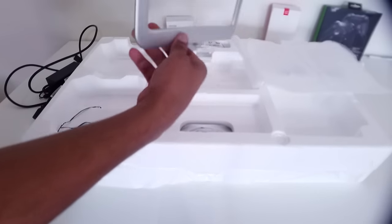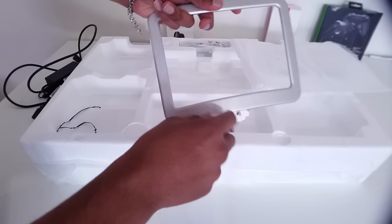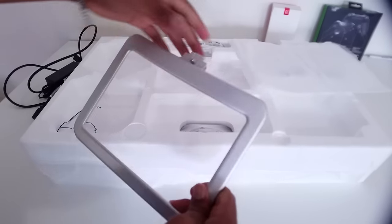This base is going to allow your monitor to sit sturdy. When you have to move your desk or handle the monitor, it's going to keep it nice and steady and firm to the table.